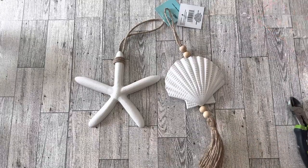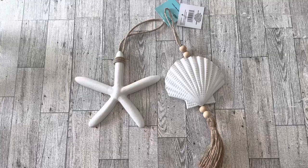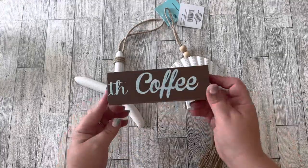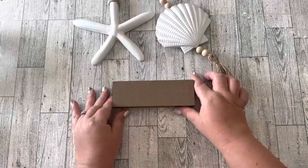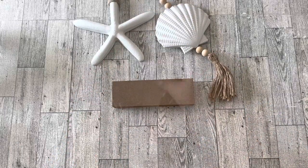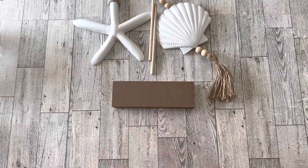The next DIY would make a great centerpiece for a beach-themed table. It uses these two larger pieces from the Dollar Tree, one extra piece of wood from the last DIY, and a couple of shorter length wood dowels from the Dollar Tree.